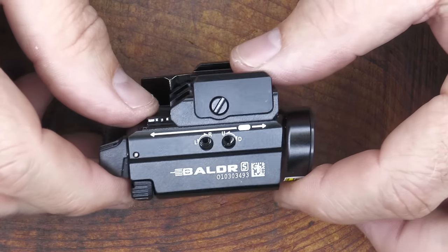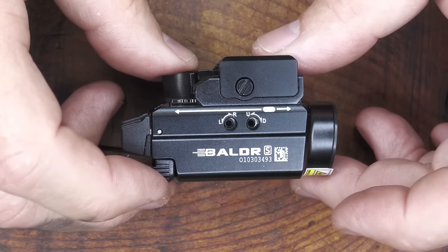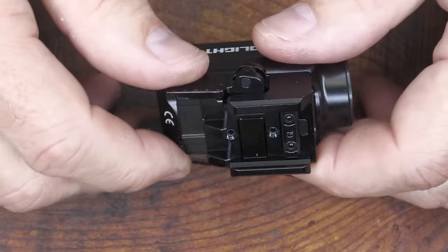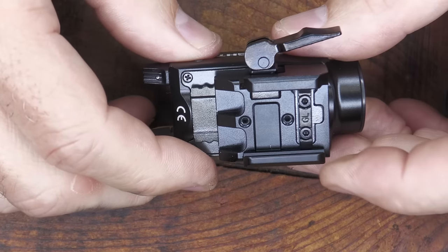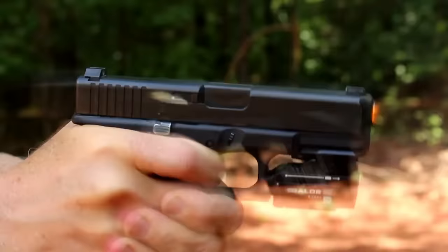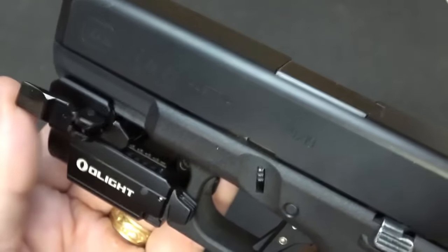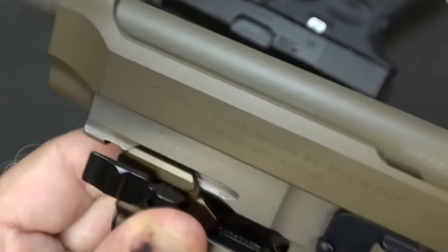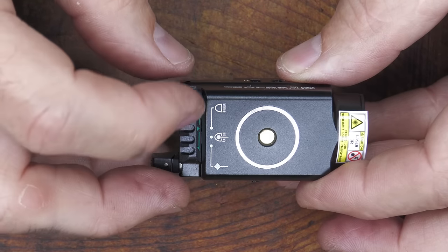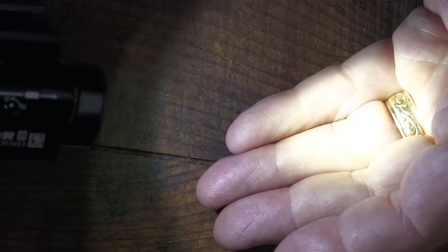Next is the Baldr S — a very versatile weapons light delivering 800 lumens and 130 meters of throw. One of the things I really like is the adjustable ratchet system that locks down on your rail, fitting almost any Picatinny rail even on some of the smallest handguns — a very secure fit. We've done a ton of testing with these mounted onto handguns. It has three modes: light only, light and laser, and just laser. That 800-lumen light is super bright and gets it out to 130 meters.